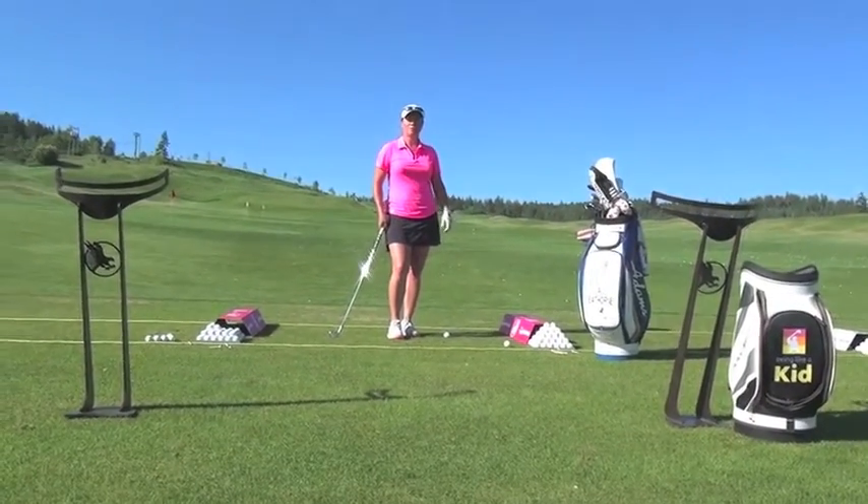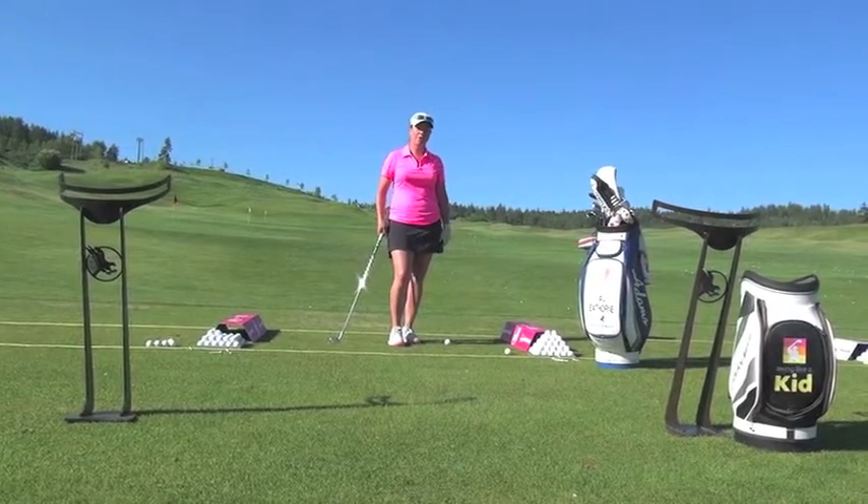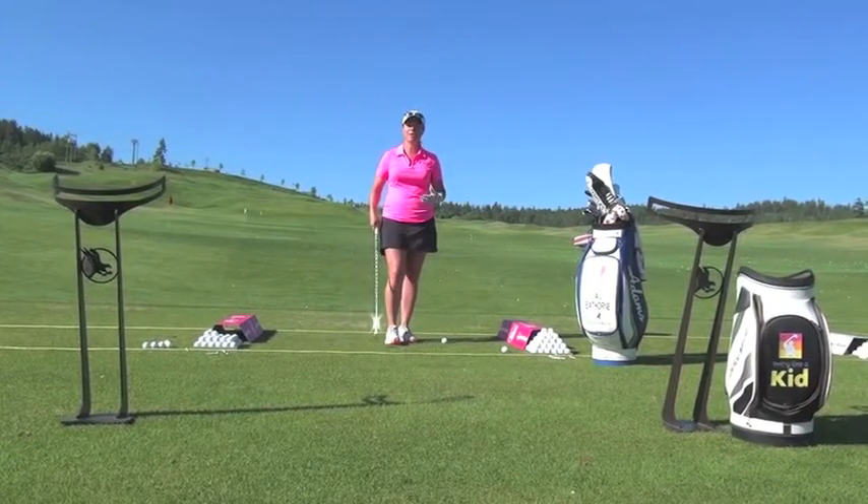Good morning and welcome to Predator Ridge. Today we're going to talk a little bit about posture. Posture is very important in our golf swing — we're trying to maintain our posture throughout.